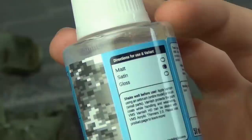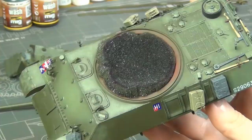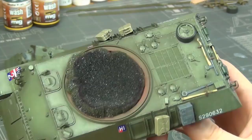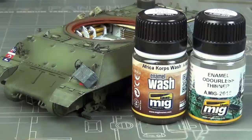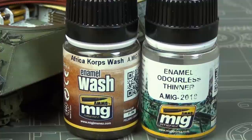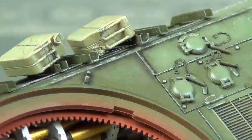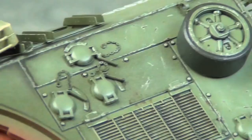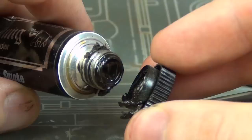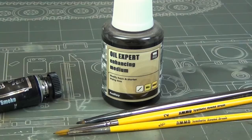Now we're going to apply a satin varnish to prepare for the washes and oil weathering effects. Some people like gloss — I like satin because the slight texture helps the weathering adhere to the model more. I sprayed it on with my airbrush at about 25 psi, no thinning. You can see a slight sheen on the model. I was going to do my usual dark brown wash, and the Africa wash from Mig Ammo was very good, but it ended up not being dark enough. The SSC-15 color is too dark so I actually have to go even darker to get the proper wash effect.